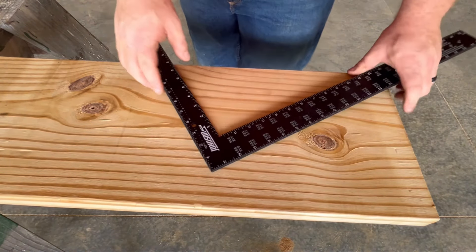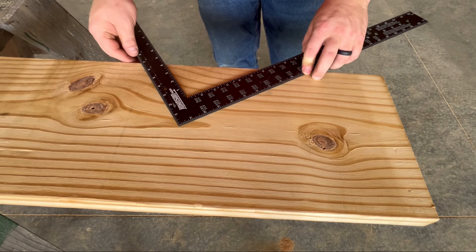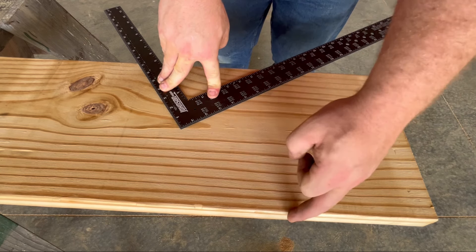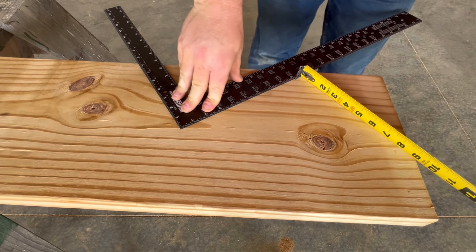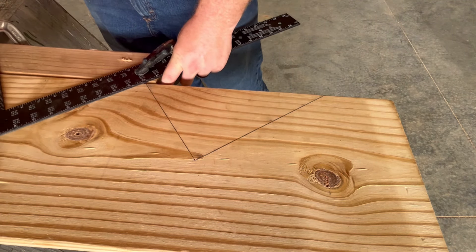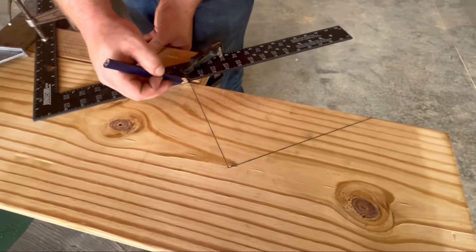Now that we know we have our seven and a half inch rise and our 10-inch run, we take our square, line up 10 to the edge of the board, then take the other side and line our seven and a half to the edge. You can take a two by four and create a jig, clamp it in place so that it's repeatable, mark your first set of stairs, move up and put your riser in line with your 10-inch run, then mark your next set. Just continue that path the whole way through for your total number of steps, then cut everything out.